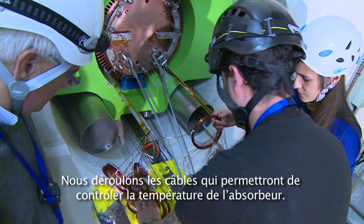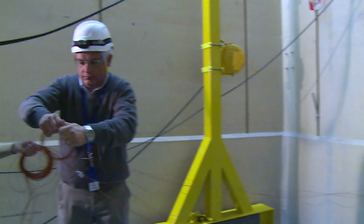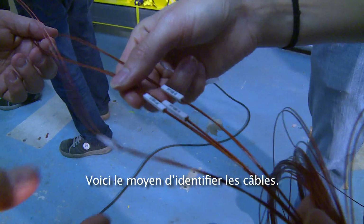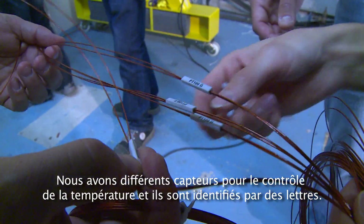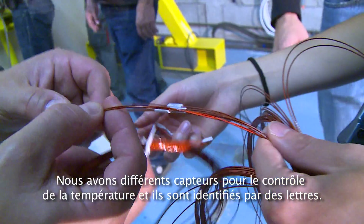We are connecting the cables that will monitor the temperature in the dump. This is how you identify the cables and what you're measuring, because we have different sensors for temperature and they're identified with a different letter.